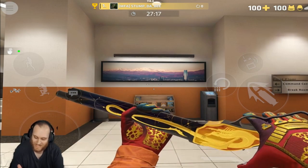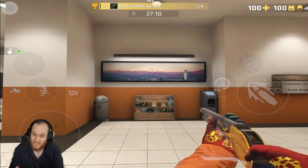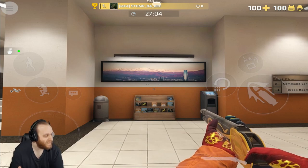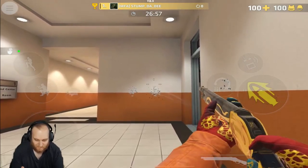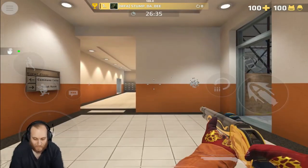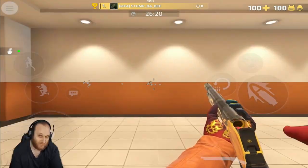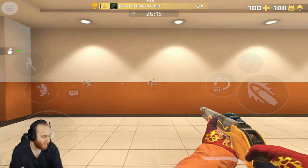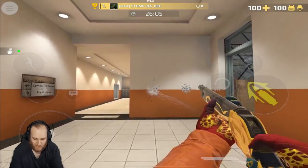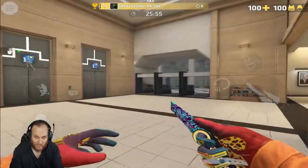Up next for the shotguns, we have the M1887. It has five slugs, which is the least amount of shots of any gun in this game. The spread is a little bit tighter than the FP-6, so you still want to aim for body shots or upper chest and head shots, but you can do it a little bit further away. It also shoots a little bit faster than the FP-6, so be careful — you're going to run out of slugs real quick.